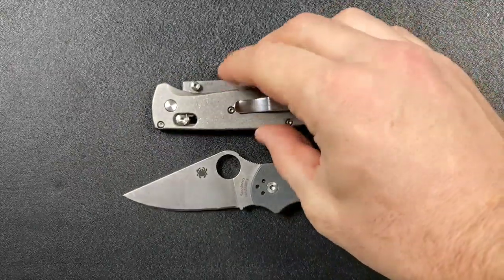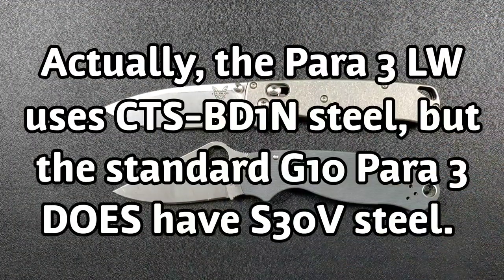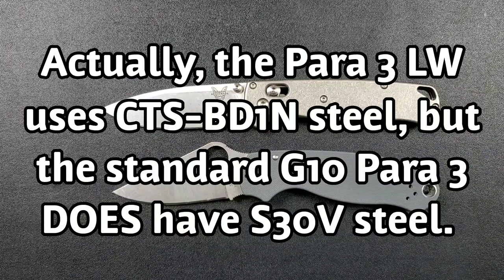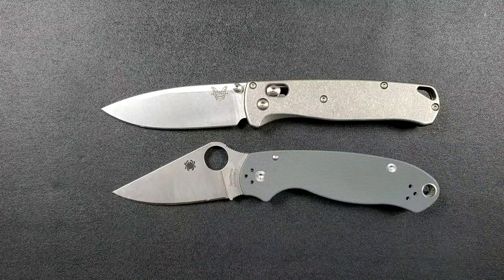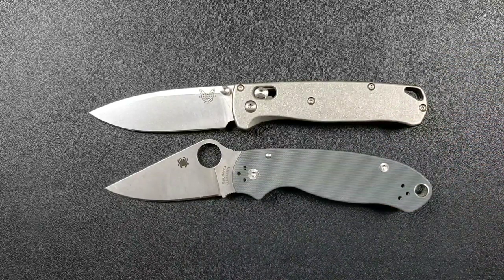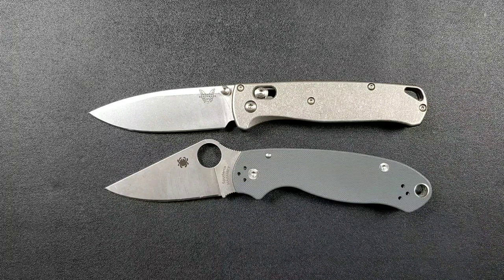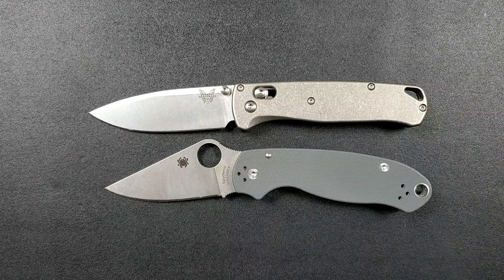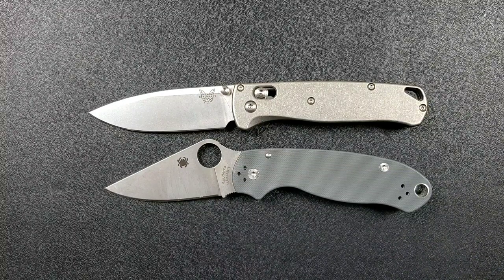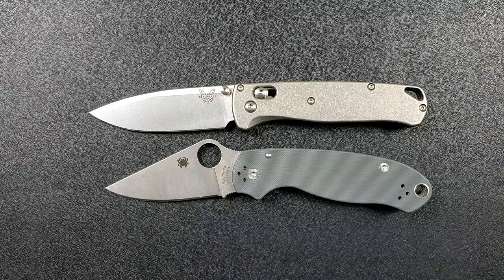In standard form, both knives come in S30V. Mine is the Maxamet version, which is more expensive and unnecessary — S30V is a fantastic, extremely appropriate steel for this price range. It's very stainless and well-balanced. One of the few steels actually made specifically for pocket knives — most steels have other applications and knives are an afterthought. S30V was made for pocket knives. Both Spyderco and Benchmade do an excellent heat treat.